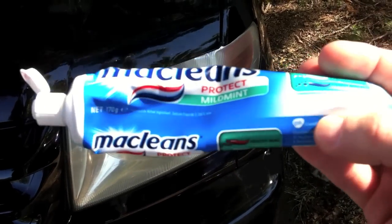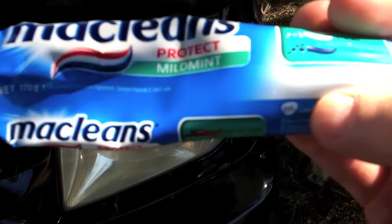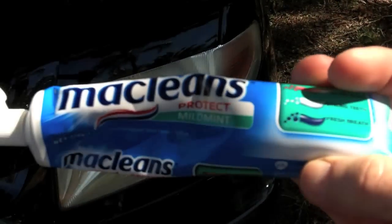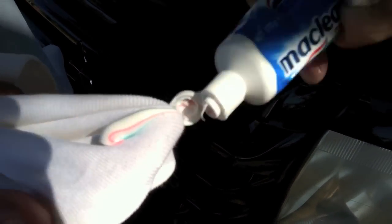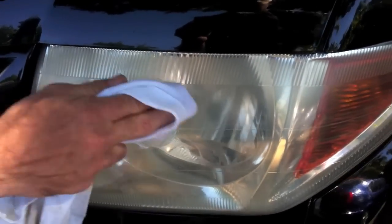So for this all you need is some toothpaste. Now you can use any brand you like and any type. Mild mint I'm using today. So onto a rag, just going to squeeze some toothpaste and then just rub it on.